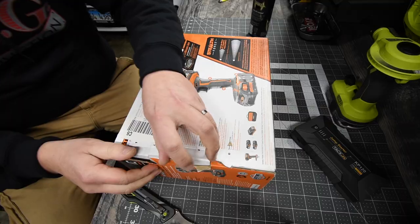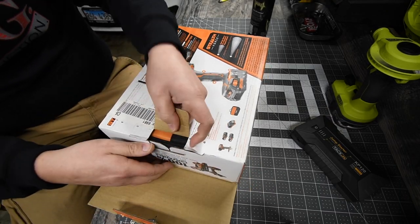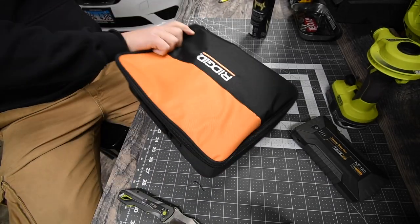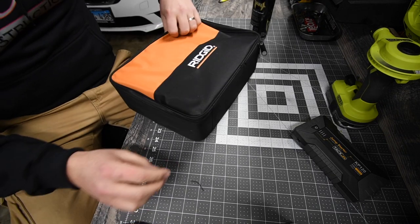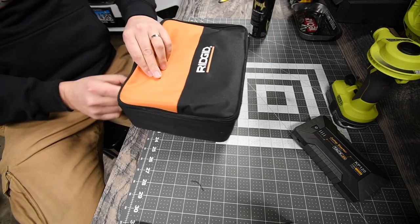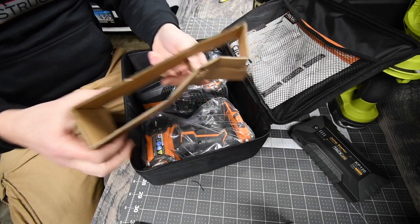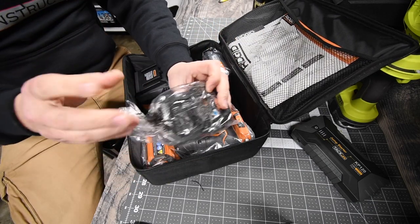Let's open this up and see what's inside. It comes with a nice mini bag — I like that it lays flat, wide but flat. The box goes to recycling. So this is the kit here.